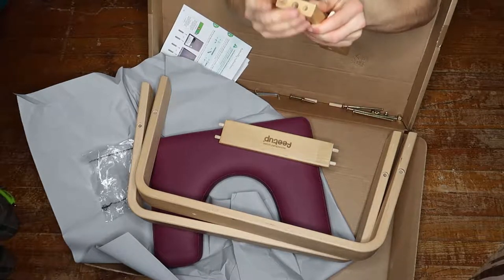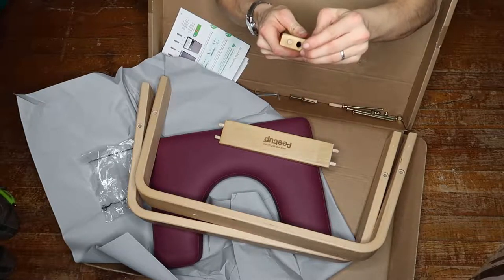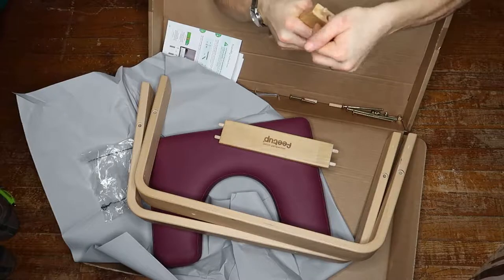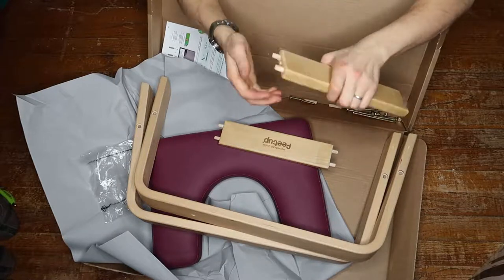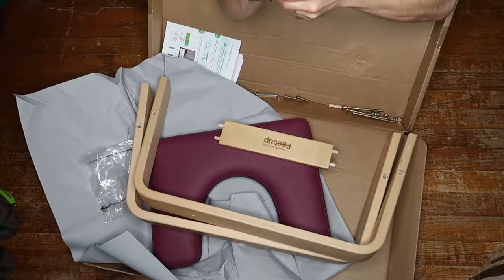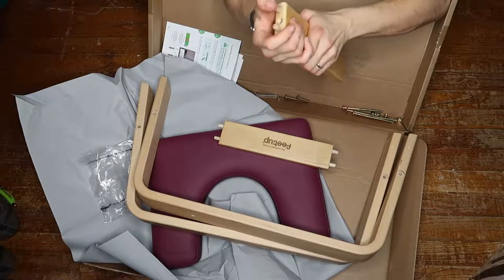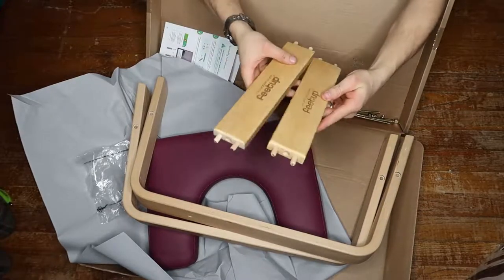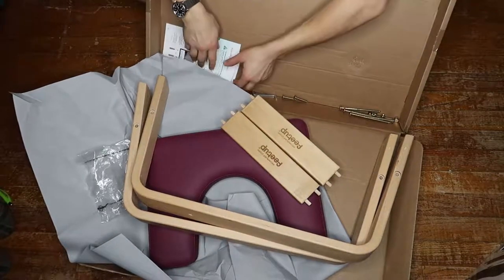That was fairly easy. Some of them go in really easily, some of these plugs are really tight. This is the hardest part — wow, that was hard. Let's try the other side — that was easier. Okay, so we've done that step.